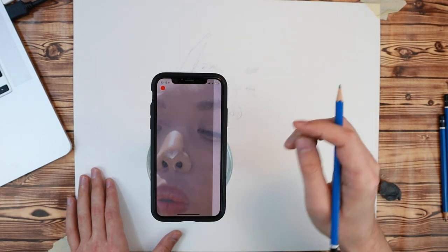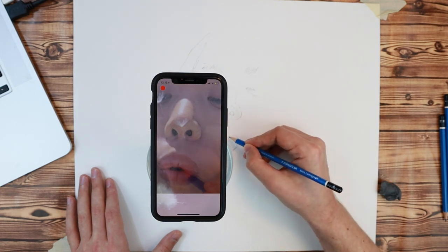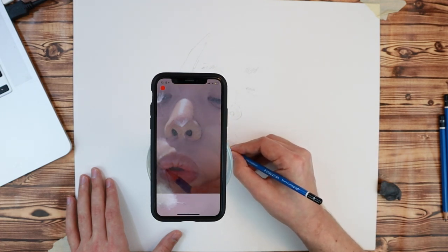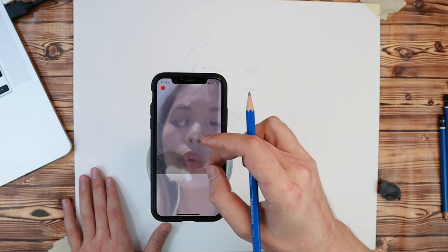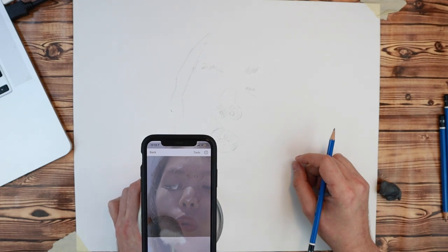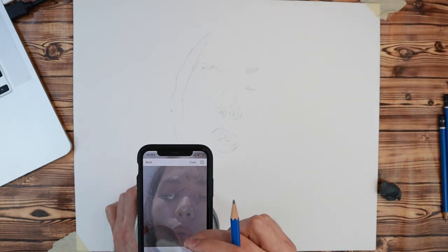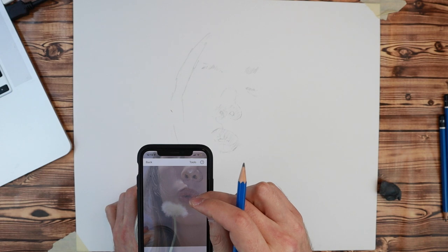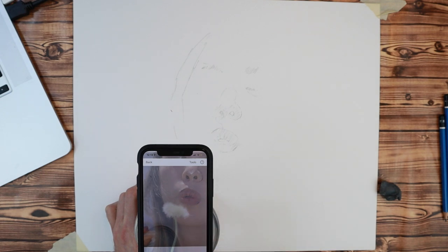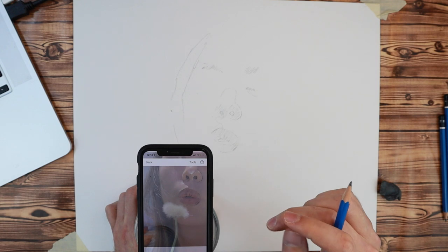Because your phone's camera is so close to your paper, you can only see a small section at a time. To draw the other parts, just move the phone to where you want to draw next. Then press the move button and with just one finger, move the reference image to align with something you've already drawn.